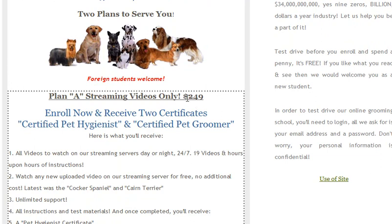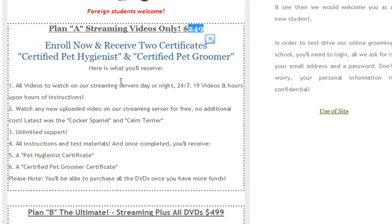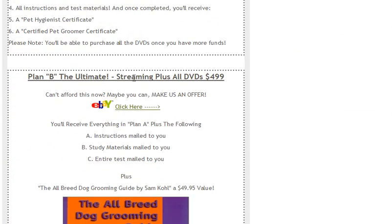Plan A is $249 and includes streaming only — just read up on it. Plan B is $499. From time to time, we do an online auction on eBay and you can make us an offer. If you can't afford $499, at least tell us what you can afford.